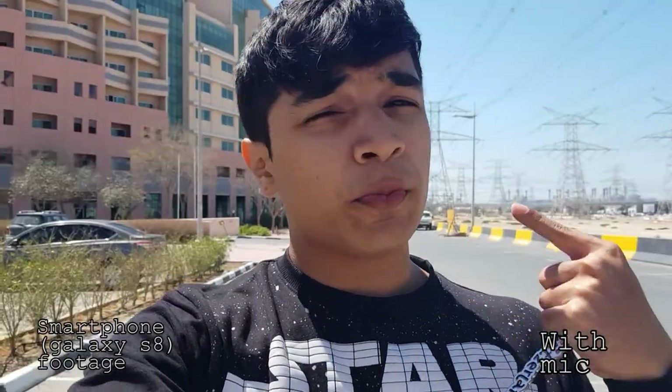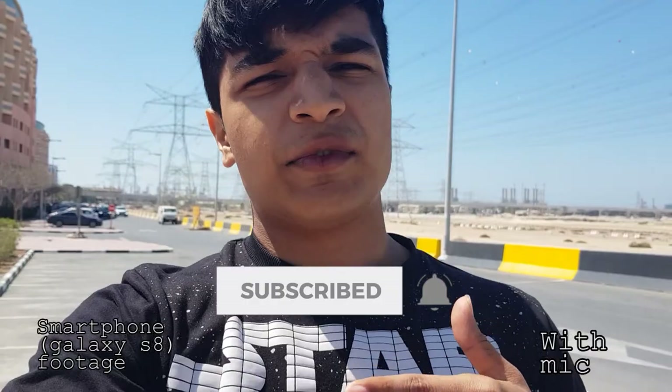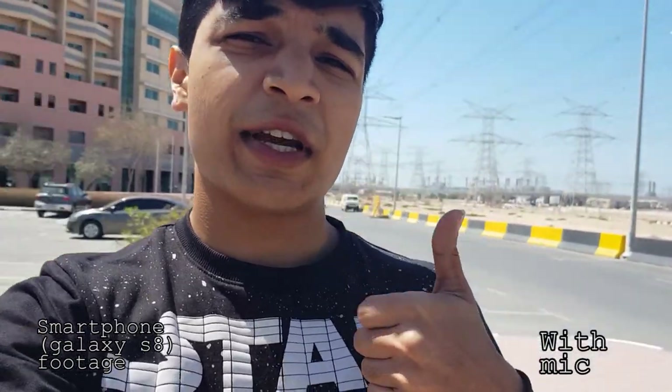It is super windy right now, as you can see from my hair blowing. You don't really need much more than this to start vlogging on YouTube. To prove a point, I'm going to be vlogging my entire next vlog with this setup — so be sure to subscribe for that. Don't forget to leave a like and subscribe. I'll see you guys in the next one.